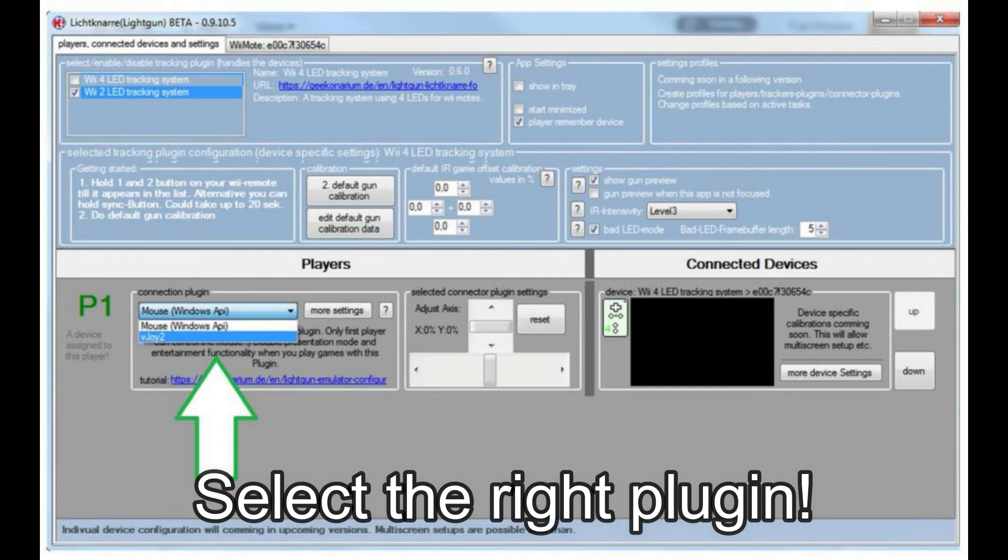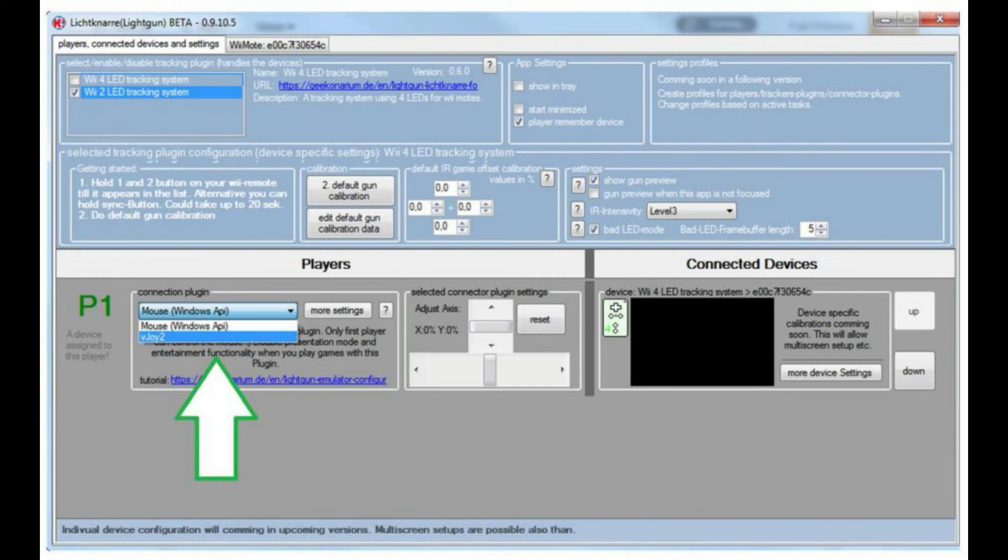To play, the program must run in the background. You just have to enjoy it. Have a good game.